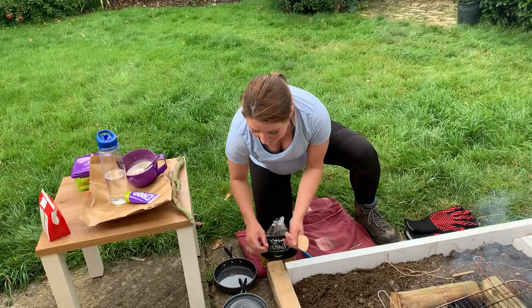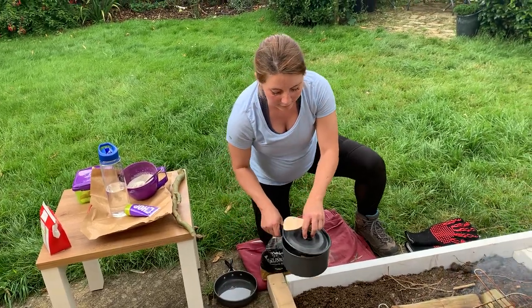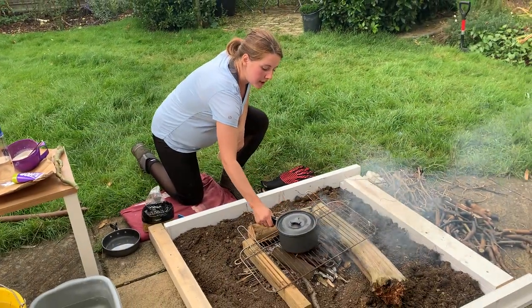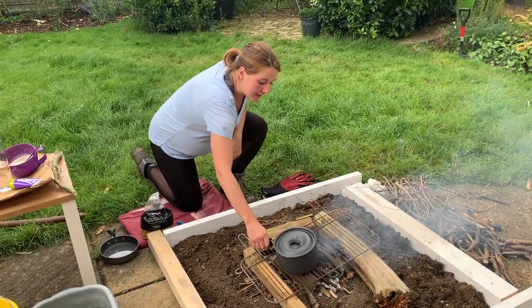Actually, I'm going to put the water on first. So I've got some fresh water in there and I'm just going to pop that on top over here to get that boiling.